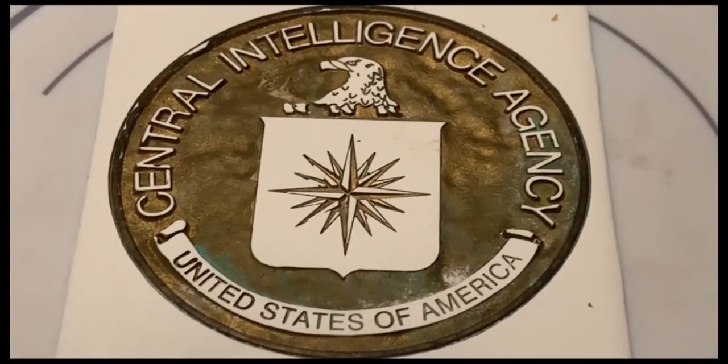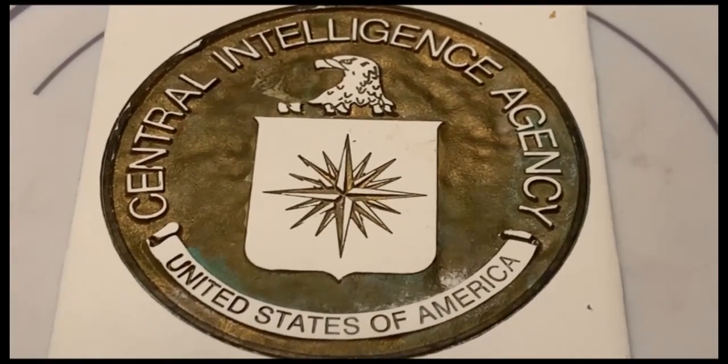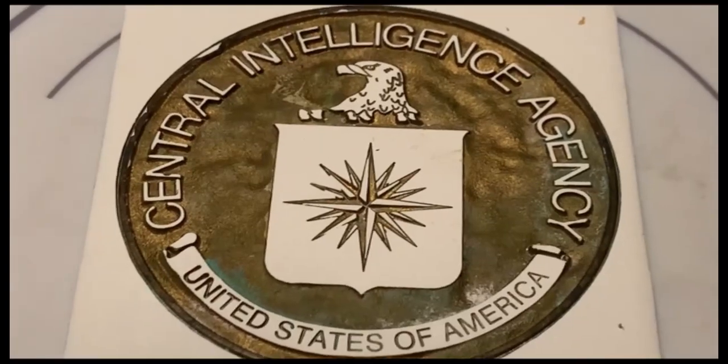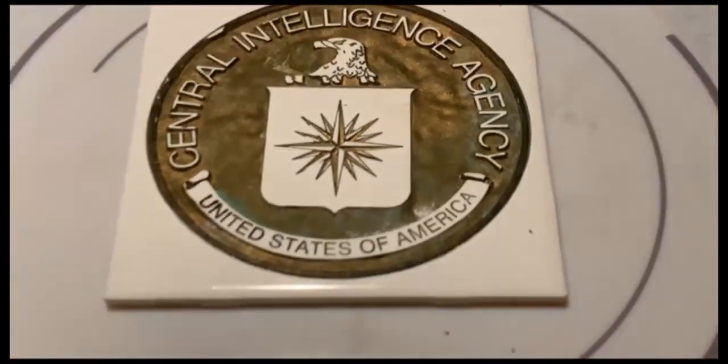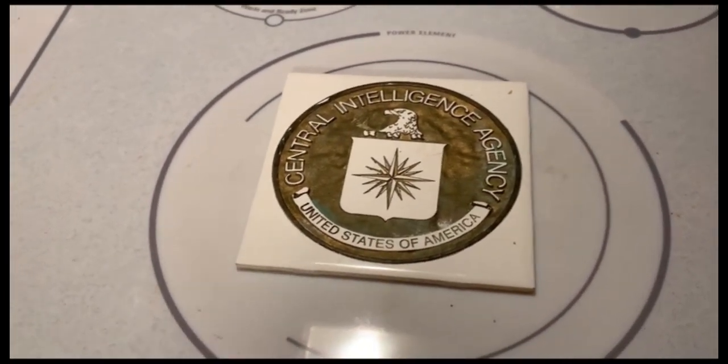Hey, welcome to the CIA. Hey, wait! This is Jay from the Blue Garden. Okay, so we got a treat for you — how to do wheatgrass.